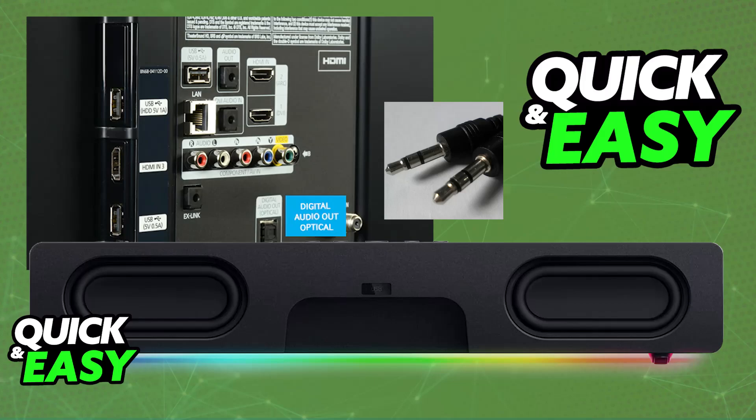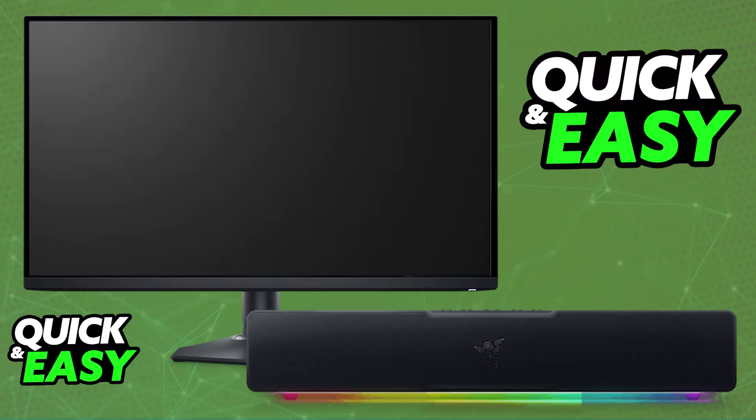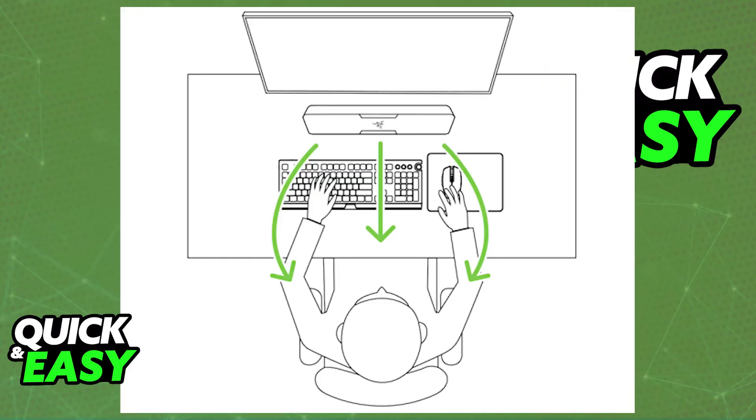If your specific monitor is not capable of carrying audio to one of its cables, then sadly there is not much that you can do. You need to find a suitable audio out port, and you need to be able to feed audio to the monitor beforehand. As long as you use the proper 3.5mm audio cable, you will be able to feed it into the soundbar, and all of the audio being output on your monitor will go over to the Razer Leviton V2X instead.